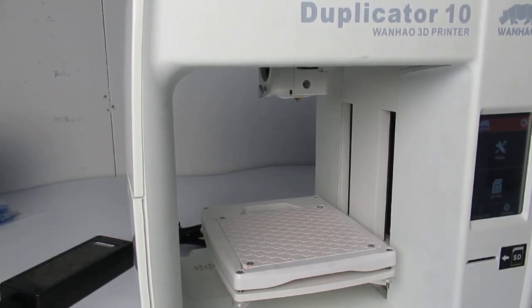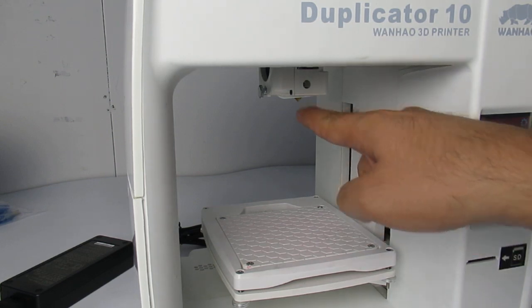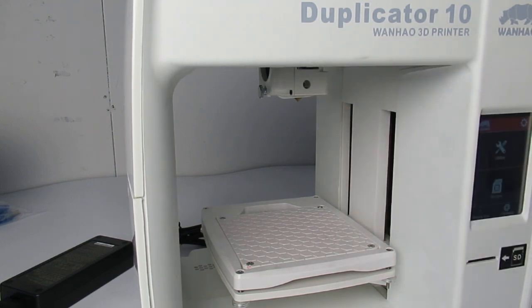Hello everybody. In this video I'm going to show you how you can remove the nozzle on your Duplicator 10, in case you're facing some filament jamming or you need to replace the nozzle for whatever reason it is.